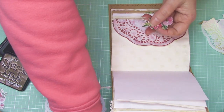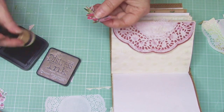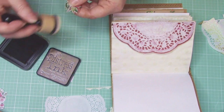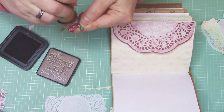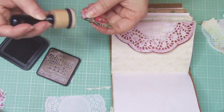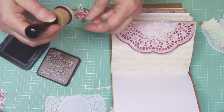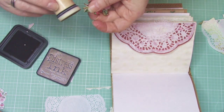I can also take my Tim Holtz Distress Ink — this one I have here is Walnut Stain. I prefer Vintage Photo; I have a new Vintage Photo arriving today. But until then, this is the one I've got to use. It's actually kind of nice on the lighter pink area because it creates a little bit more definition. So you can see the contrast between the white and this.